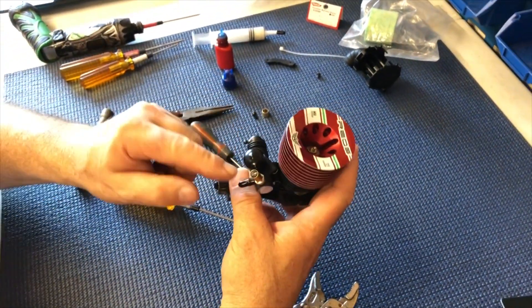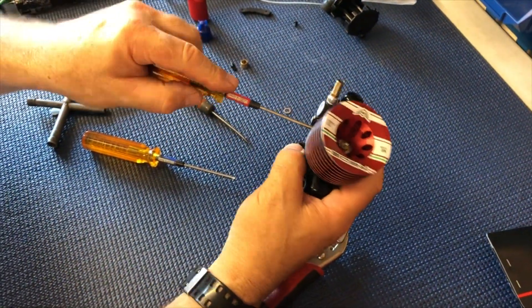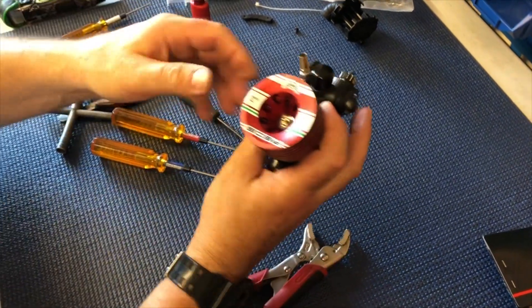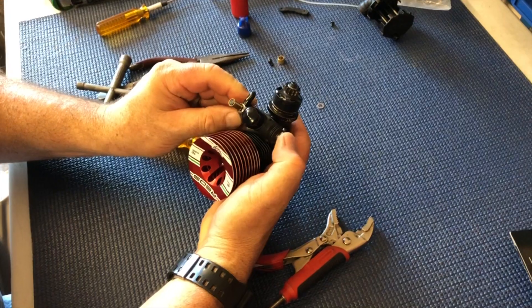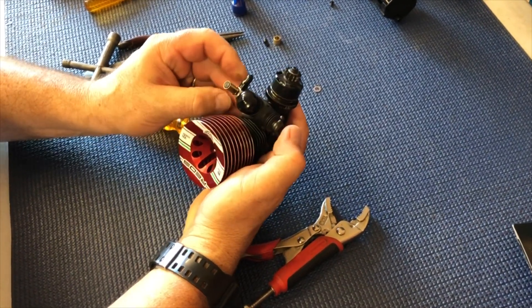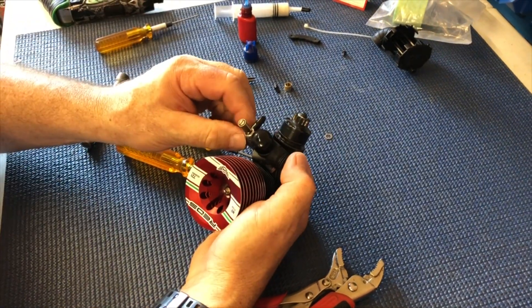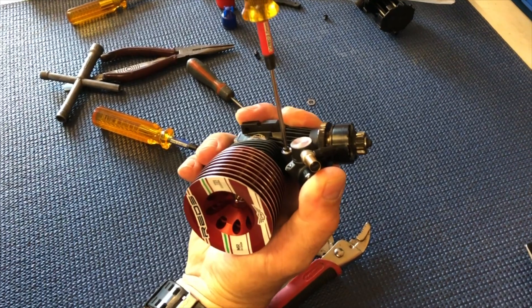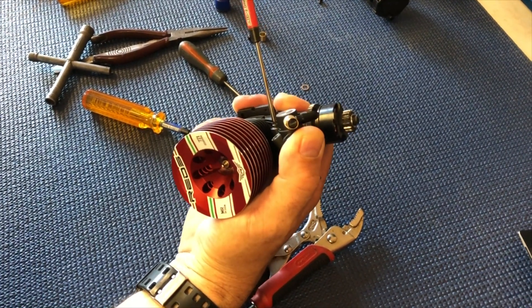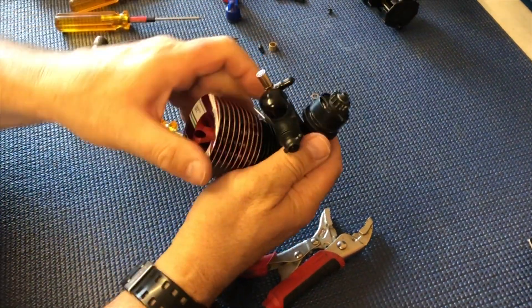Once you've done that, all the needle is in the right place. Just get your 2mm driver to check that everything's tight and the carburetor is in the right position — which is nearly straight, just off straight. You want it a little bit at that angle for the flow. Hold the carb down and just nip the screw up. When you feel it tight, just put a quarter of a turn on it — you don't want to really clamp it up and break anything.